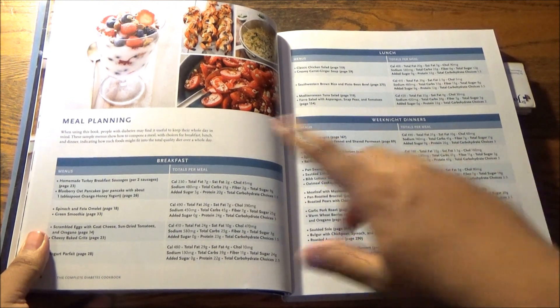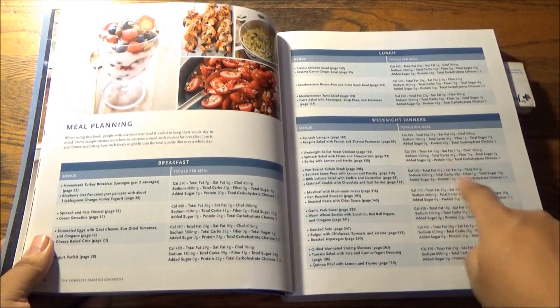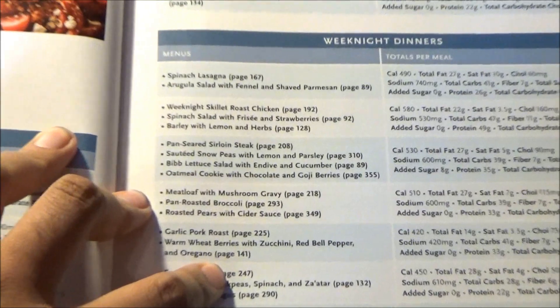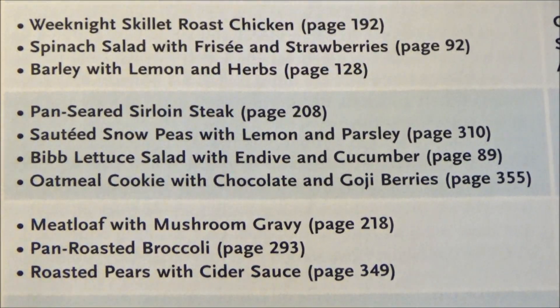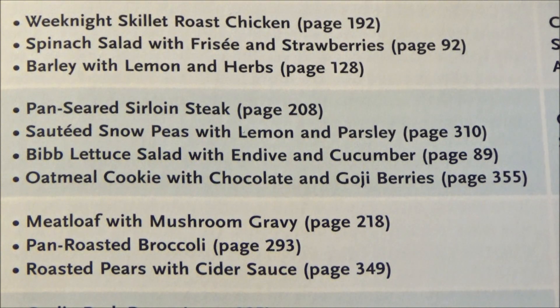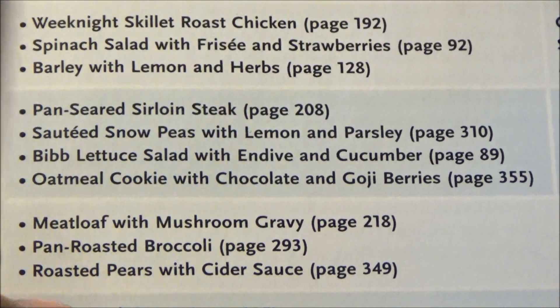As far as the menu plans go here, we have some for breakfast, lunch, and weeknight dinners, all with complete nutritional analysis per meal. I believe in getting a lot more bang for your buck, so I'm going to highlight the menu with the most recipes: pan-seared sirloin steak, sautéed snow peas with lemon and parsley, butter lettuce salad with endive and cucumber, and an oatmeal cookie with chocolate and goji berries.